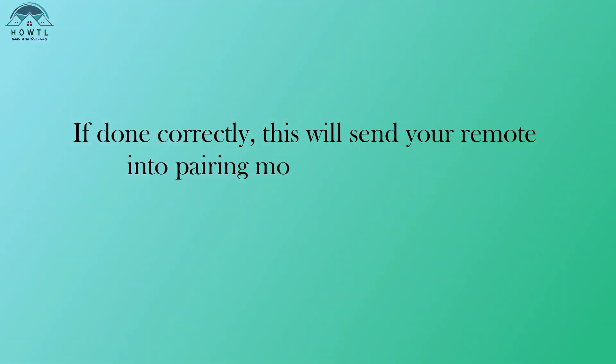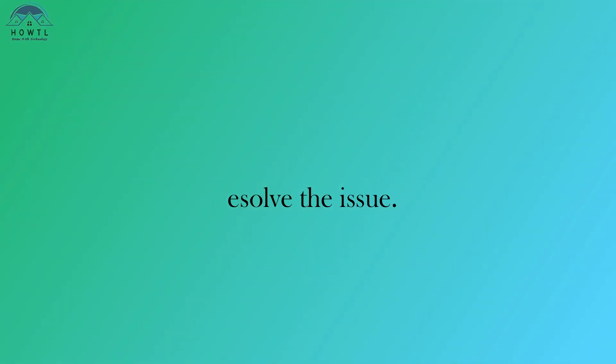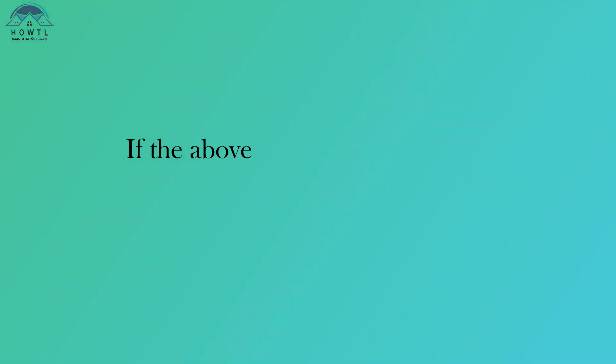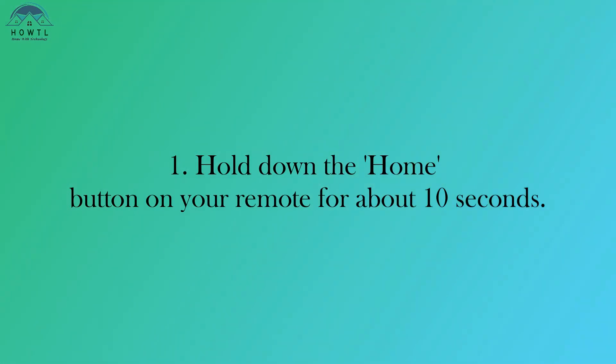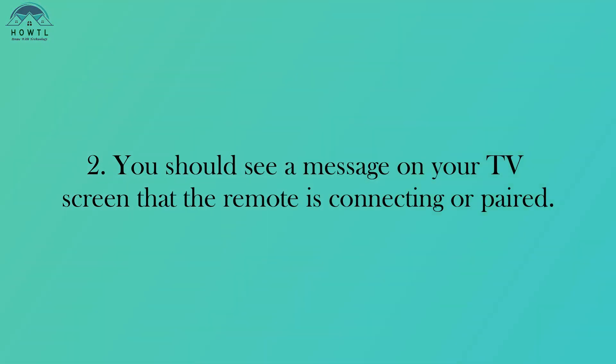If done correctly, this will send your remote into pairing mode and hopefully resolve the issue. Solution 3: Pair the Remote Again. If the above methods didn't work, try repairing your remote. Hold down the Home button on your remote for about 10 seconds. You should see a message on your TV screen that the remote is connecting or paired.